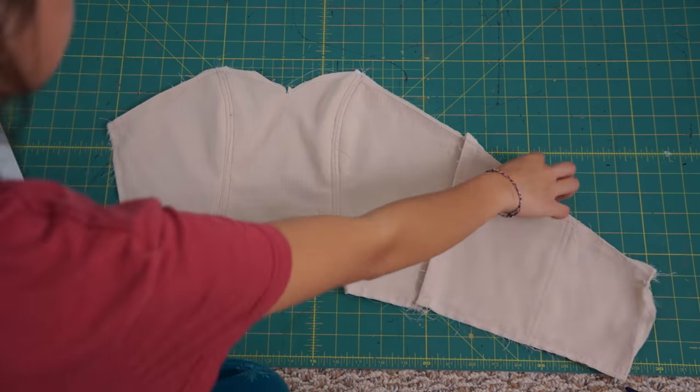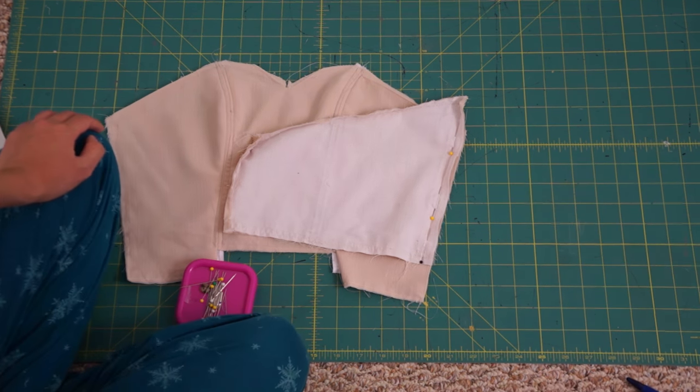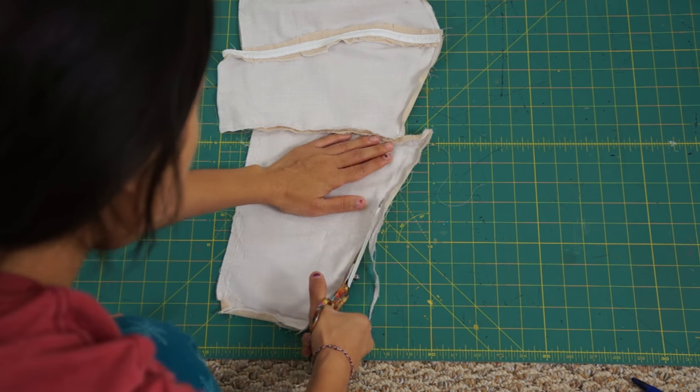I blended out the top and bodice lining. For the back piece of the bodice, I had to move it up since my alterations moved the location. Then I just blended out the top and bottom pieces to match everything up.